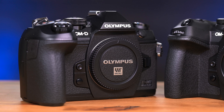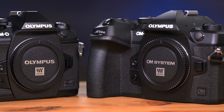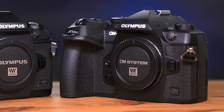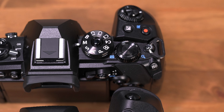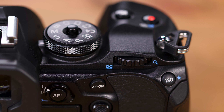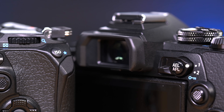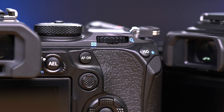At first glance, you'll see there are some similar design cues from the EM-1 Mark III, but the OM-1 has some aesthetics to make it uniquely its own. First, that dial that used to circle the shutter button has been moved down to prevent it from being accidentally moved. The thumb dial is now covered and makes it more like other cameras on the market. We were happy to see the AF-ON button by itself for back button focusing.